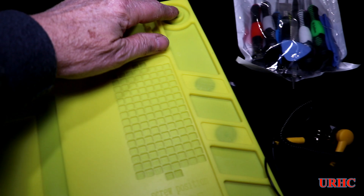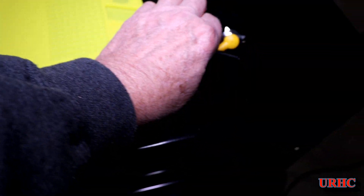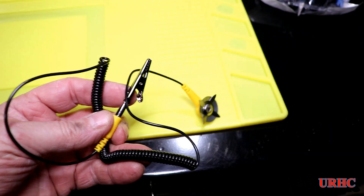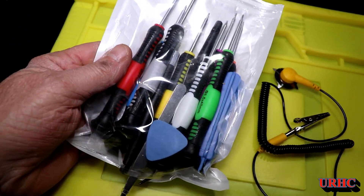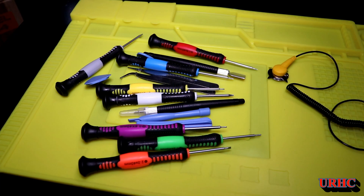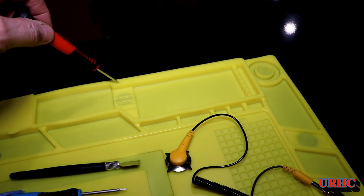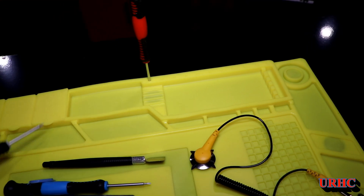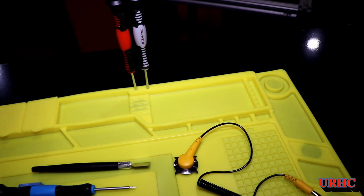I also decided to order a soldering mat that's rated for something like 900 degrees, with grounding to make it static safe. This thing actually came with some screwdrivers that probably won't last long — they look pretty cheap — but they were just thrown in as a bonus, so I'll get to try them.